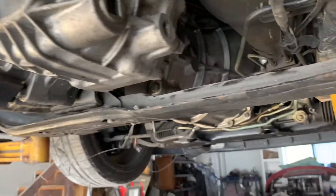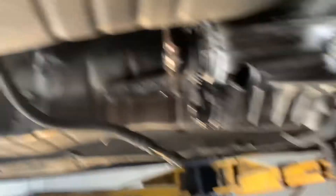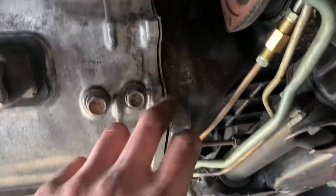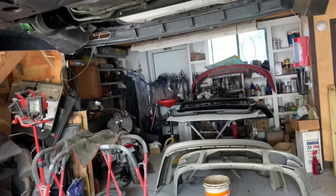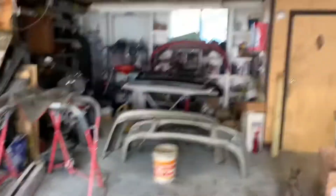Next up I'm going to pull this cross member from the mount, then start unbolting the bell housing bolts. We also unplugged the harness and draped it over here, so that's all set. The speedometer cable is out. Making progress slowly but surely — hopefully we'll have her out in the next hour or two. Got all the bell housing bolts out; it's already starting to split. Going to drop the car all the way down and use a jack on the floor to pull the trans out.